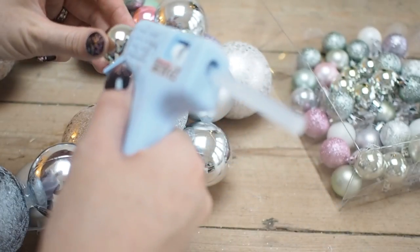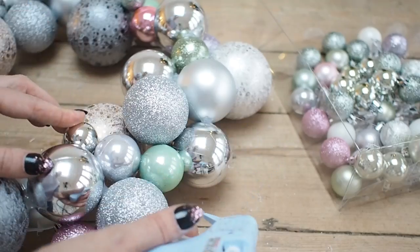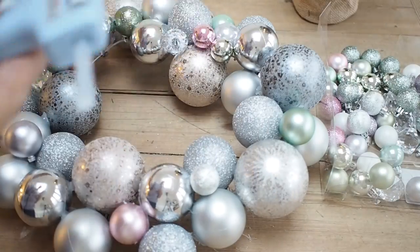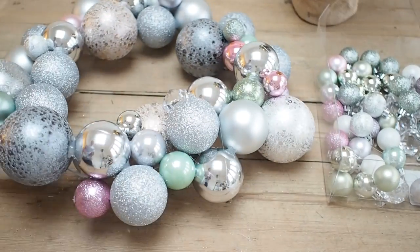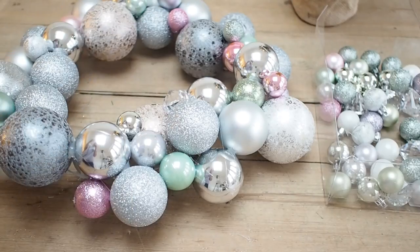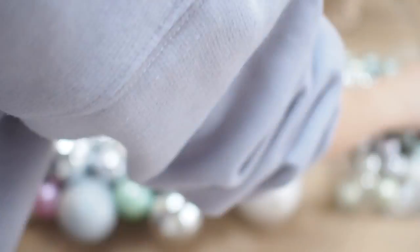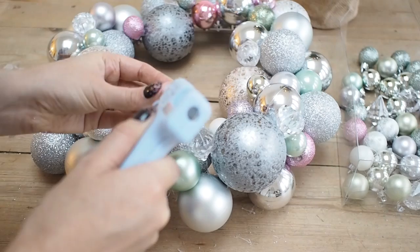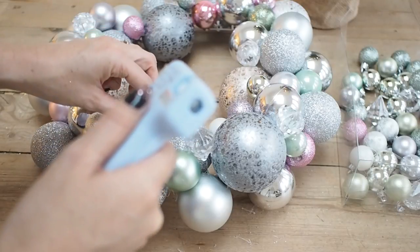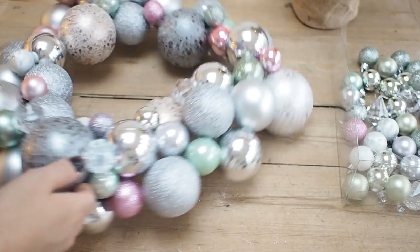Now I'm using the glue gun and the smaller baubles I kept to one side to add them into all the gaps. I'm working my way around alternating the colours and textures of the small baubles. I'm also gluing in the jewels — just adding some glue and popping them into any gaps I want to fill. My top tip for gluing is to apply the hot glue around the base of the bauble, pop it where you want it, and then just twist it ever so slightly to fix it into position.